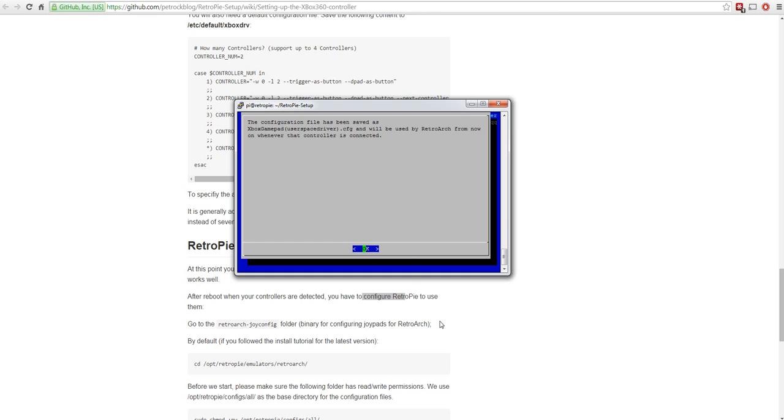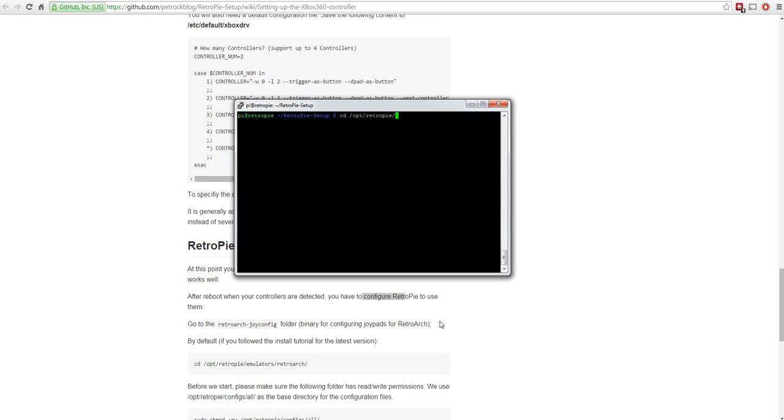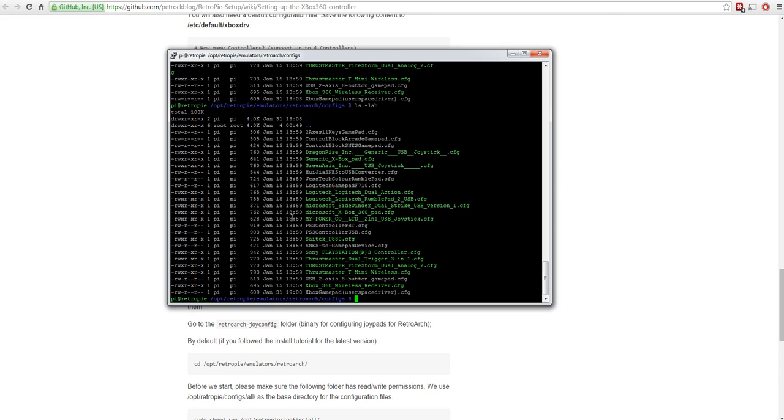Let's quickly look at that config file. Cancel out and go to /opt/retropie/emulators/retroarch/configs and type `ls -lah` to list files with dates and sizes. All the files from the 2.4.2 build have the same date - the 15th - except one written today, which is the file we just created. There's also another existing Xbox file that would probably work, so you don't necessarily need to configure your own - after pairing the wireless controller it'll probably just work.